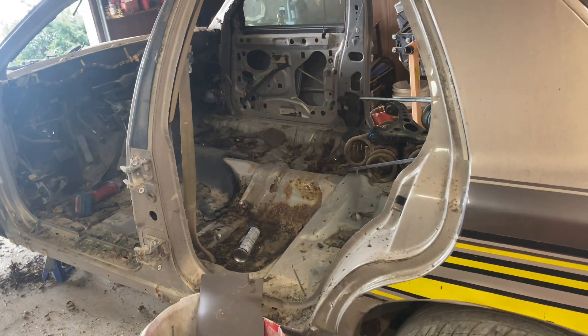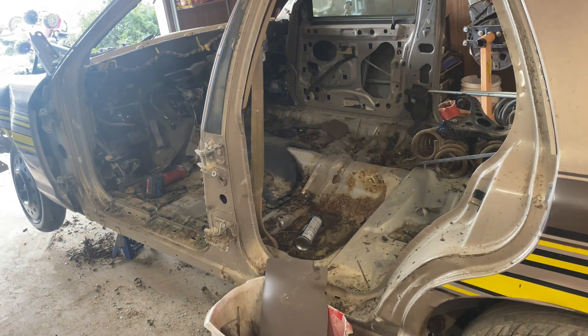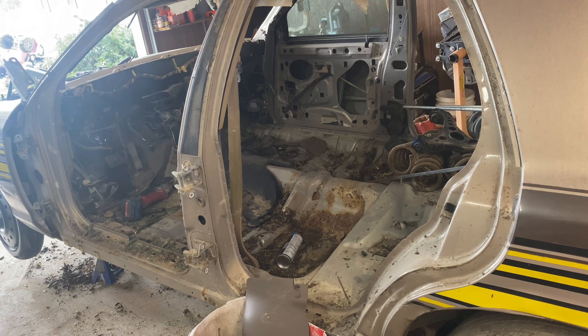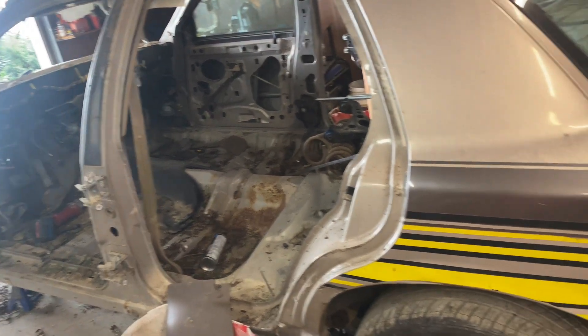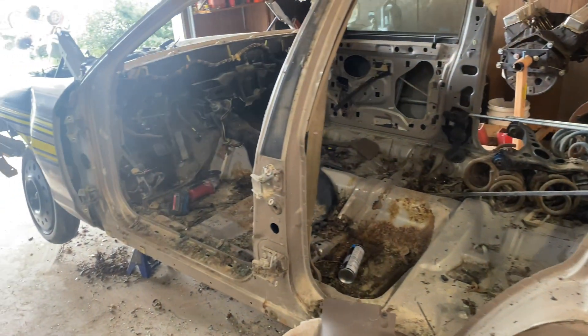Not as far along as I wanted to be, but we are moving forward. It's Tuesday, so hopefully by the end of the week we've got the body off the frame, the engine pulled, and we're ready to start building it.